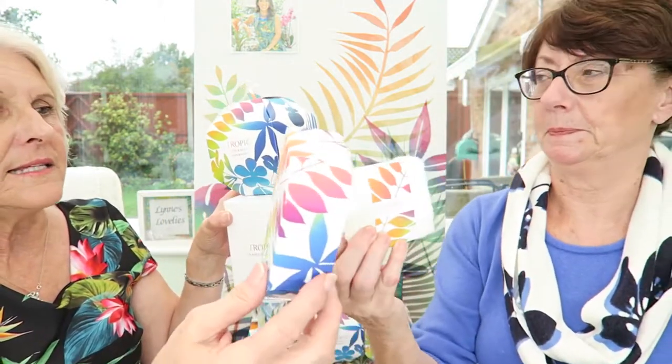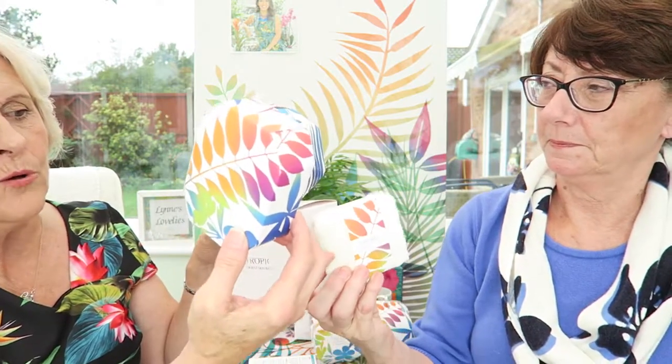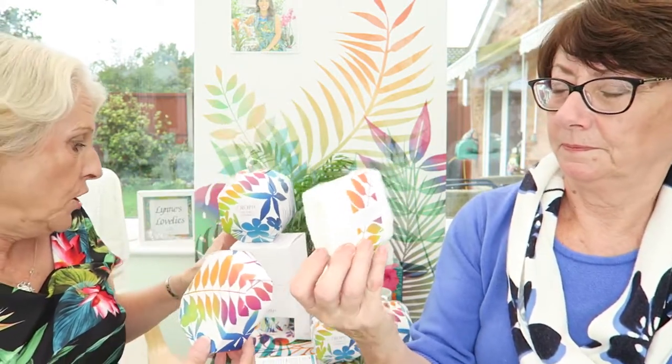And we forgot to say — inside each box, with your packaging which says what one you've got, this one's a Nourish box, and your baubles, you also get another box to make sure it's all kept really nice, that fits inside your baubles. So when they open the packaging, it's all beautiful, and it all fits in the baubles. And every bauble gets a bamboo cloth.